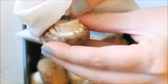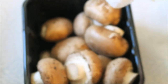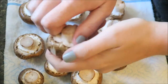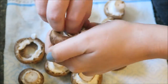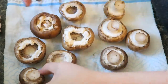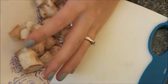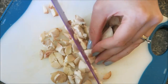Clean any dirt from the mushrooms with a damp paper towel. Now it's time to remove the stems from the caps — you'll want to save the stems and chop them finely to be used later.